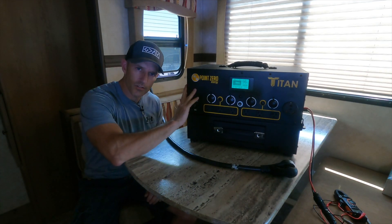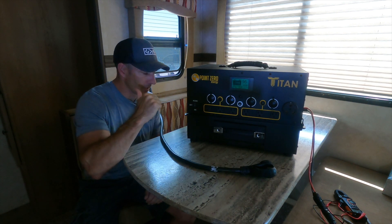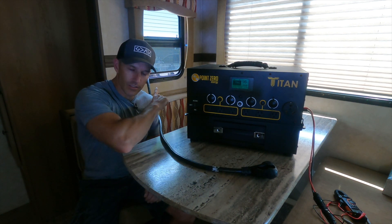Here's my Titan solar generator. This is my plug from outside — you see my boy plug it into the side of my camper there and slid it in this window.